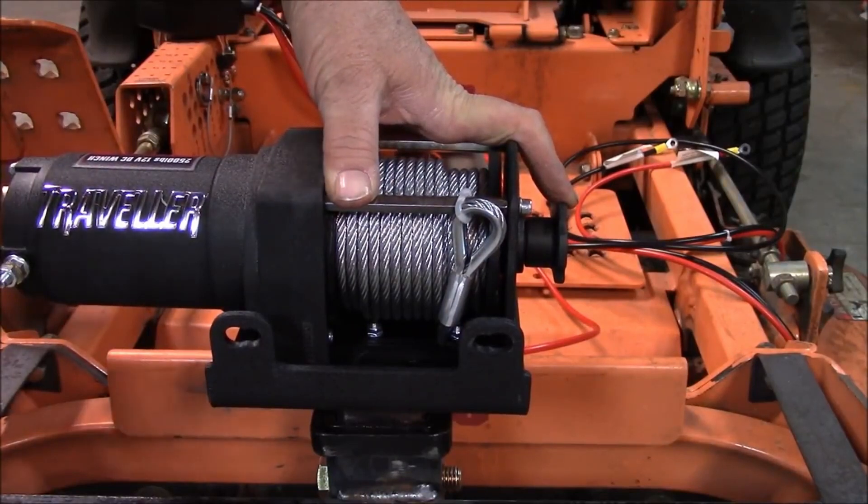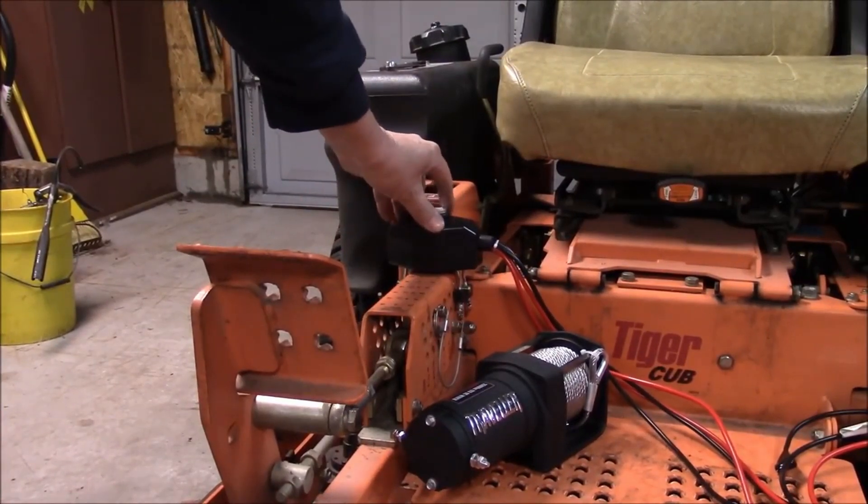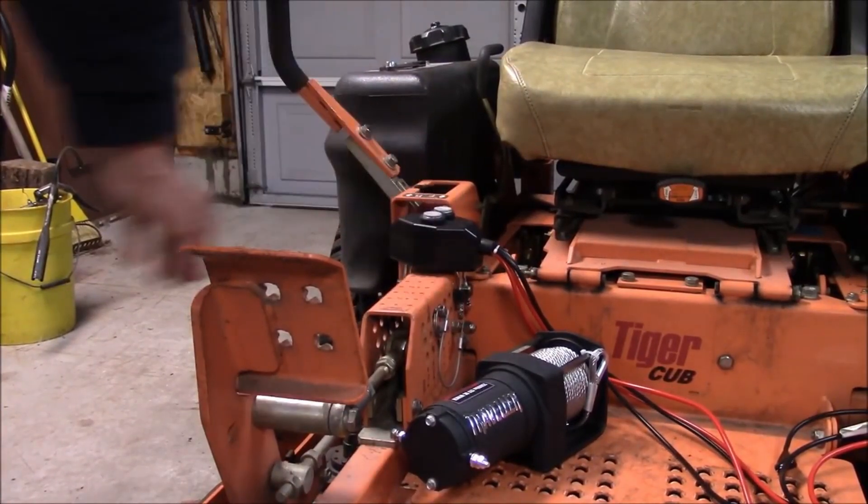When I'm done using it, I'll just pull the pin out, pull this off, and put it back in the trailer. The controller for the winch took me a while to figure out where to put it — it's gonna be sitting right there mounted, so that's gonna be out of the way.